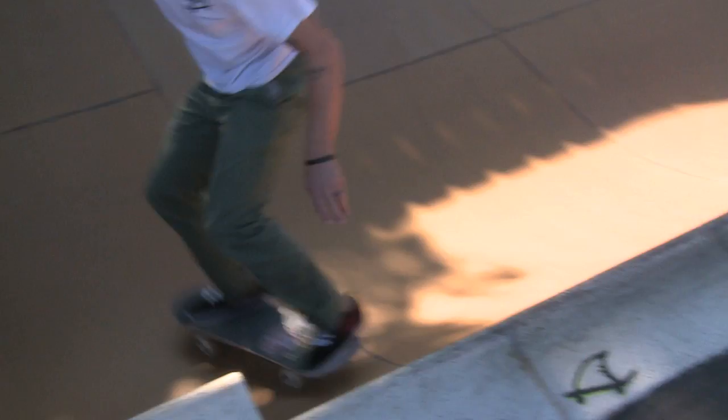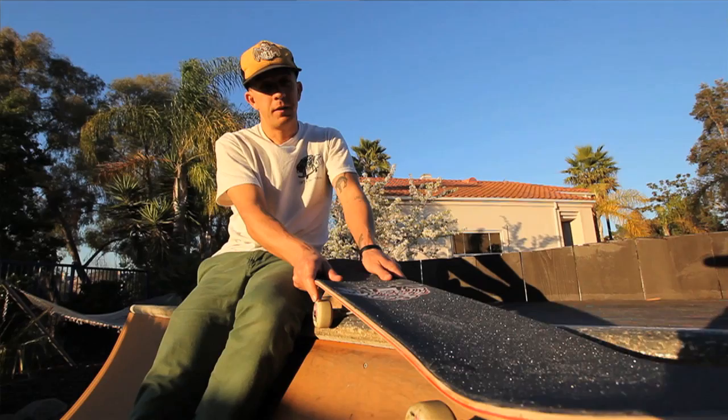You got short arms and you're going to have to squat down a lot. You got frickin' spider monkey arms and it's just right there for you.